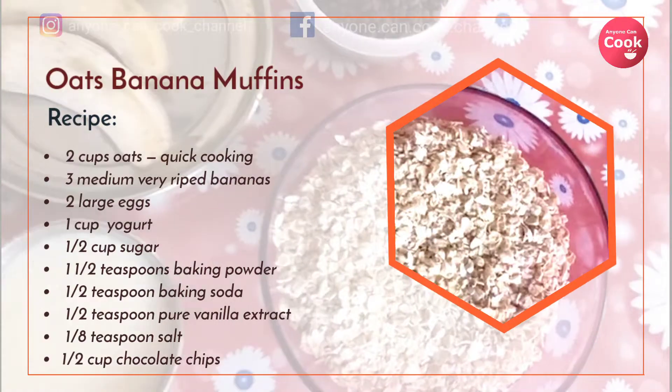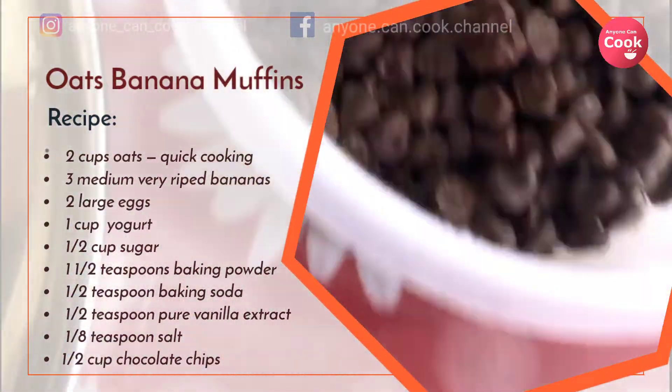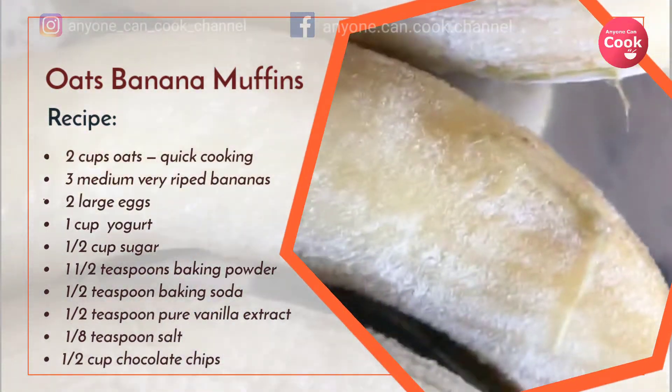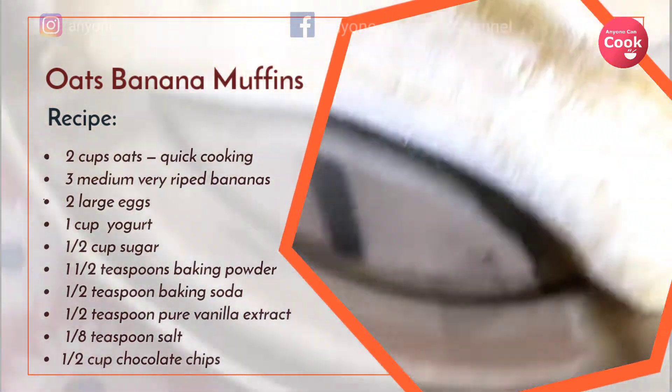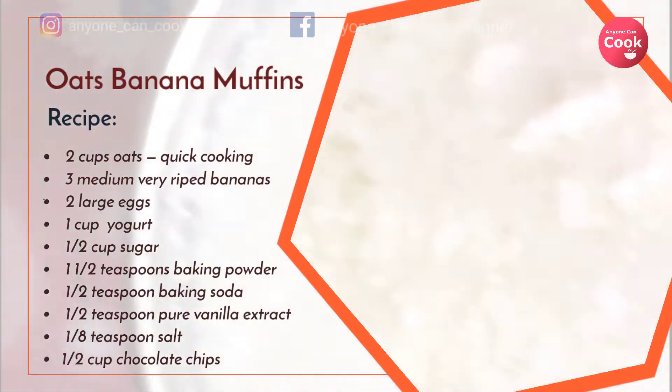Two large eggs, one cup yogurt, half a cup of sugar, half teaspoon baking powder, half teaspoon baking soda, half teaspoon pure vanilla extract, half a teaspoon salt, and half a cup of chocolate chips.